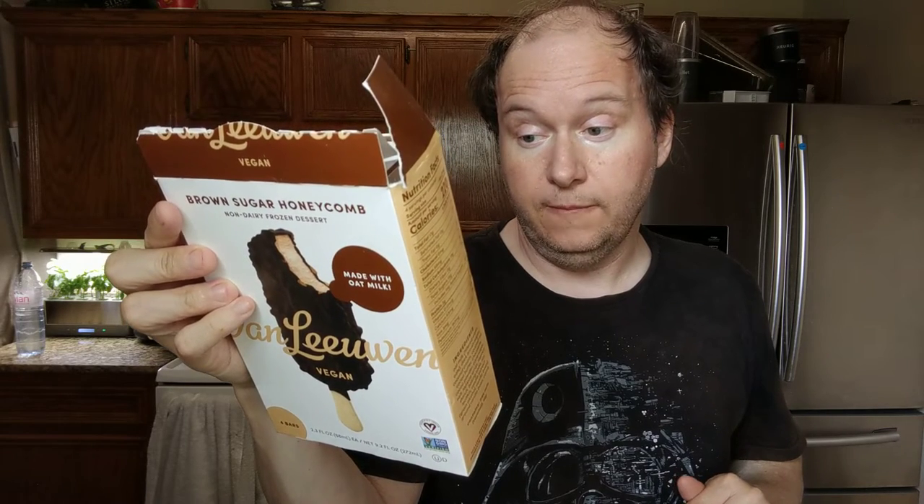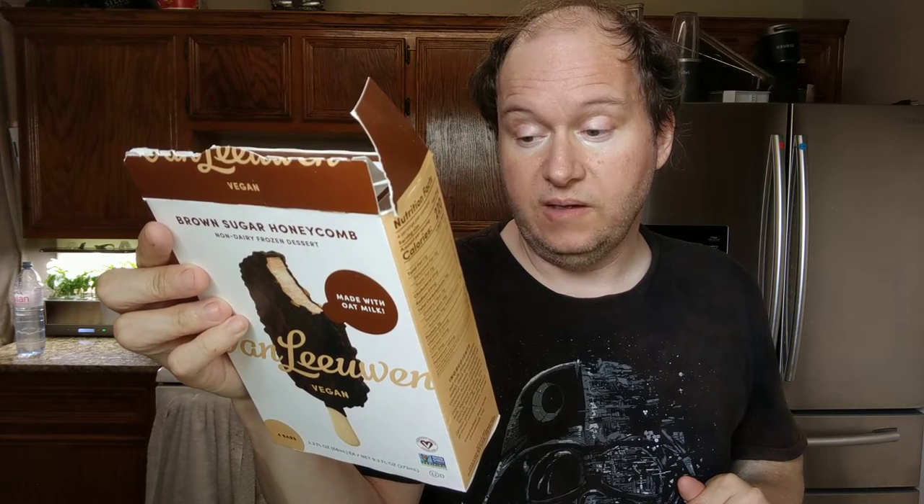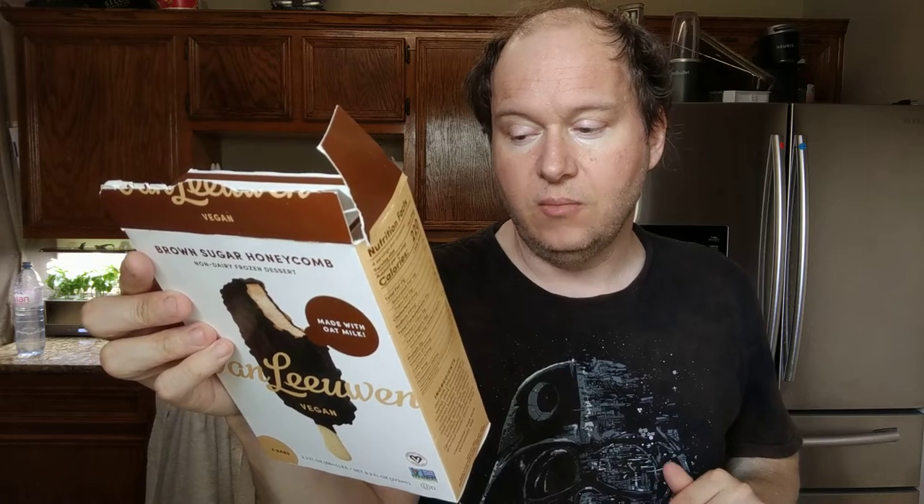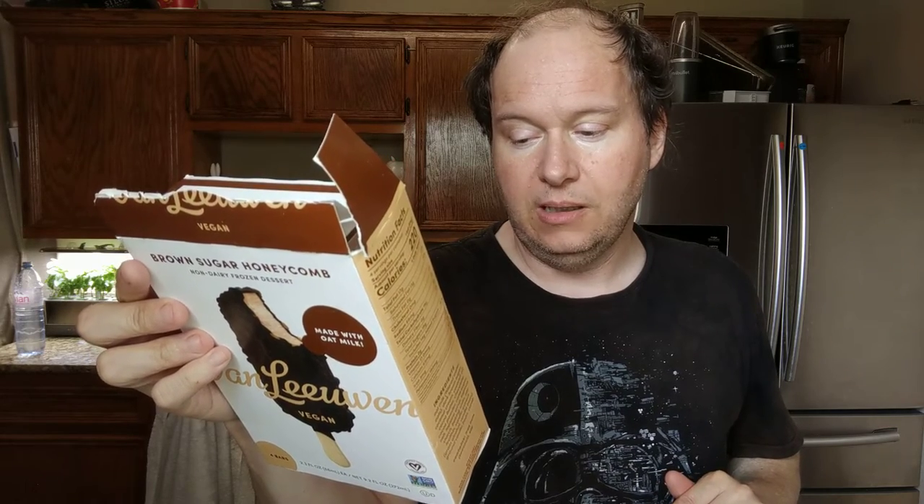I'm always honest and blunt. This is the brown sugar honeycomb flavor non-dairy frozen dessert — it's made with oat milk. It was created in 2008, born out of a yellow food truck in New York. It's a honeycomb ice cream bar — the name alone is a mouthful. A mouthful of sweet brown sugar vegan ice cream covered in a thick layer of rich dark chocolate with a crunchy honeycomb candy. So limber up your mouth.